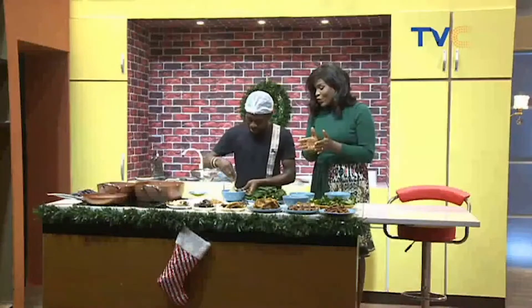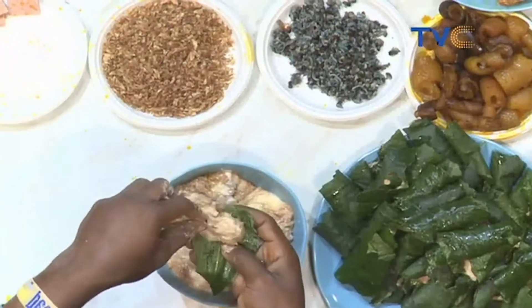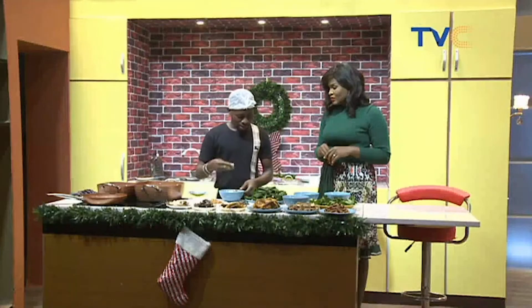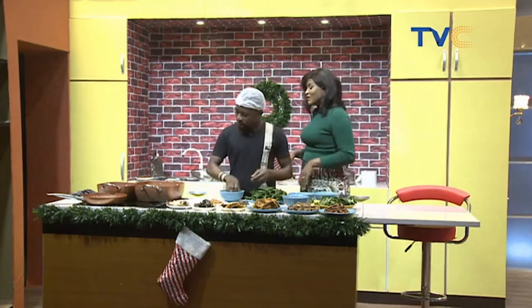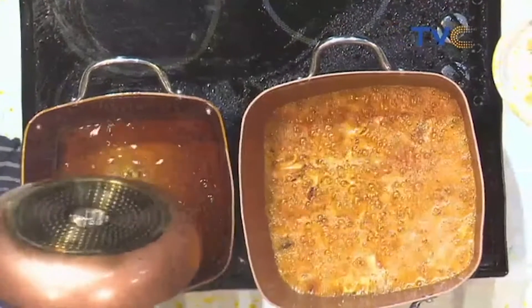We put our onions, ginger, garlic, and now we're adding all the pepper. We allow this to steam a bit. There's a lot of pepper involved in this meal because the vegetable needs a lot of tomatoes and pepper, and it also has to go inside the water yam. The ingredients for the Ekpang Nkukwo are on your screen — scribble them down. We also add oil for the cocoa pepper sauce, using some pepper for that as well.